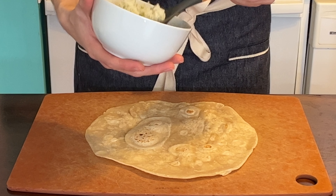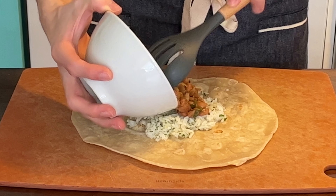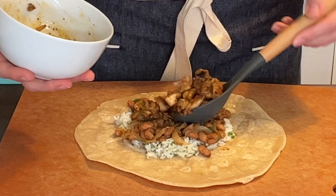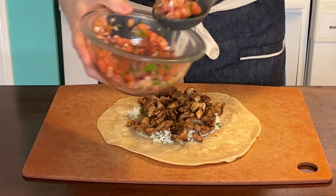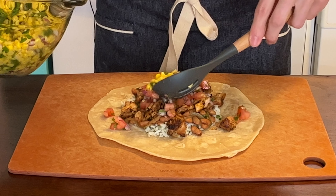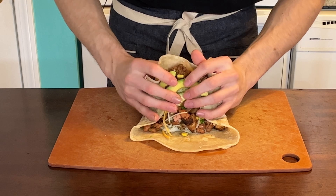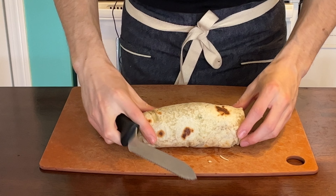First up, the tortilla. Next, the white rice. After the rice, go in right with the beans — load it up a little more than what Chipotle normally does. After the beans, the chicken comes on. Once you put the chicken right over top, add the pico de gallo. After the pico, you know my favorite — the corn salsa. Ladle the corn right over top. After the corn, a little bit of cheese. Then instead of guac, I opted to go with fresh avocado. Tuck in the sides, fold over the top, wrap it up. Grab a knife and slice it in half.